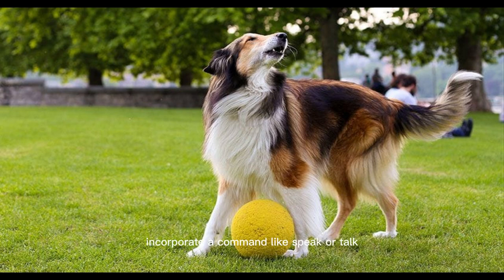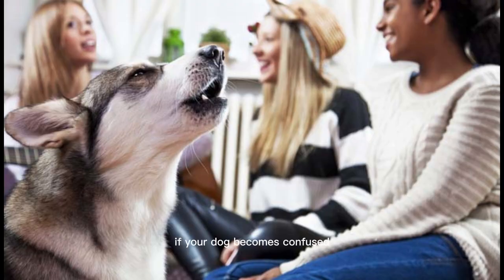Slowly incorporate a command like speak or talk, then reward your dog with treats only when a bark follows the command. If your dog becomes confused, take a break from the speak command and focus again on the quiet command. Some pups become overloaded with commands and don't understand what their parent wants. If your pup understands the speak command, incorporate the speak and quiet commands together. Remember, practice makes perfect.